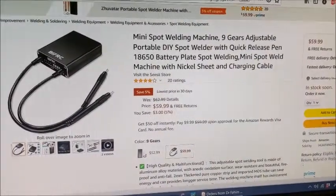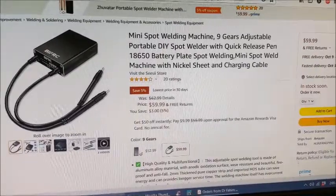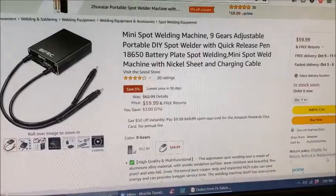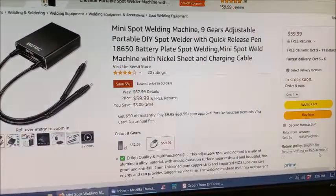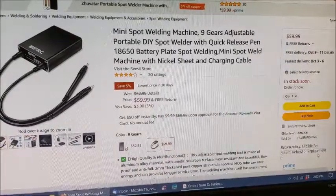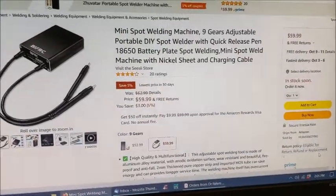Hi everyone, this is going to be my unboxing and review of a new spot welder that I got — a mini spot welder. This is the BIFRC, which might be a little bit stronger than the last one I tried. This one says it's nine gears and it can actually spot weld a little thicker material too.